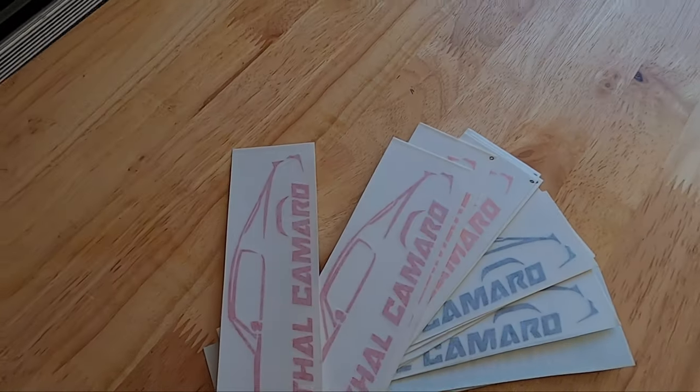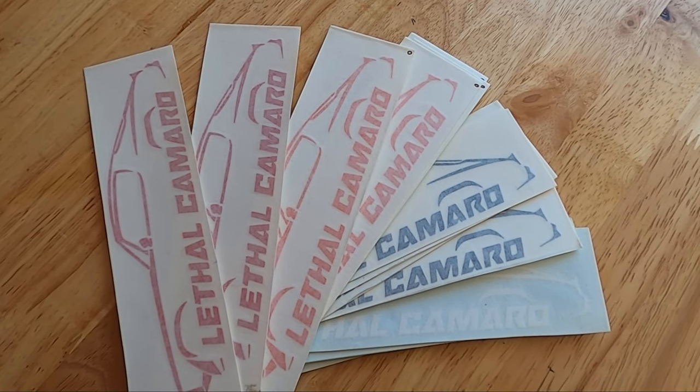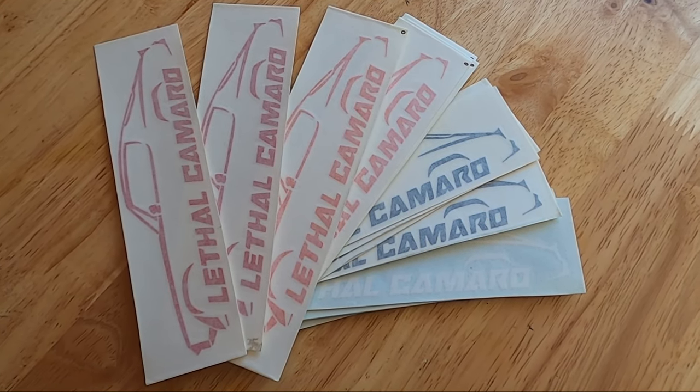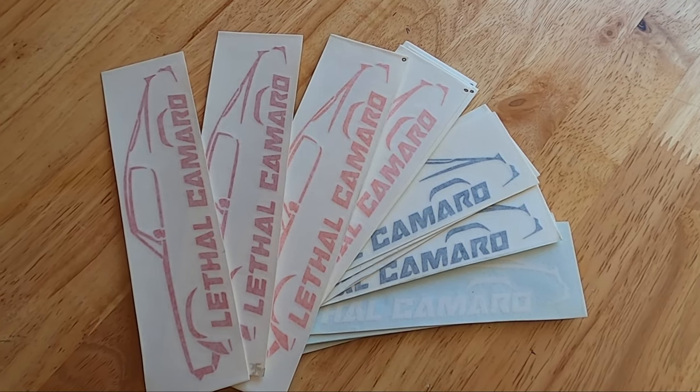Today's video is brought to you by Lethal Camaro second-generation decals. Available in red, orange, black, and white, and available in other generation designs. Check them out at the link below and support the channel.